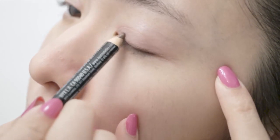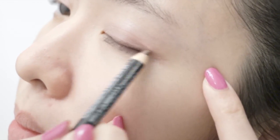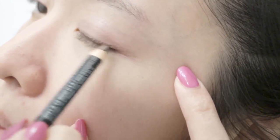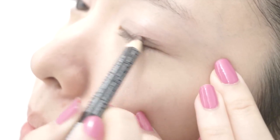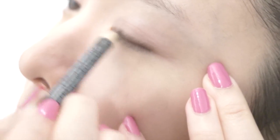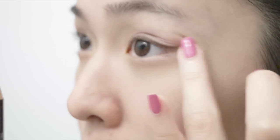To create a soft yet defined eye look, I'm going to use this Eye and Eyebrow Liner Pencil to line my eyes. Because this product can also be used on our eyebrows, it is much softer than a regular eyeliner. The softness of this liner pencil creates a shadow effect near our lashes, making them appear fuller.